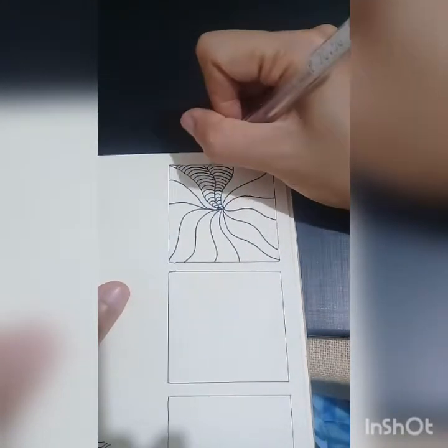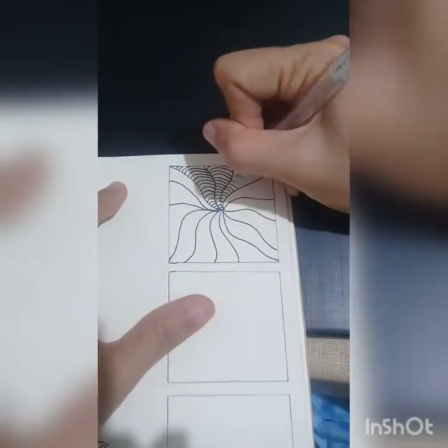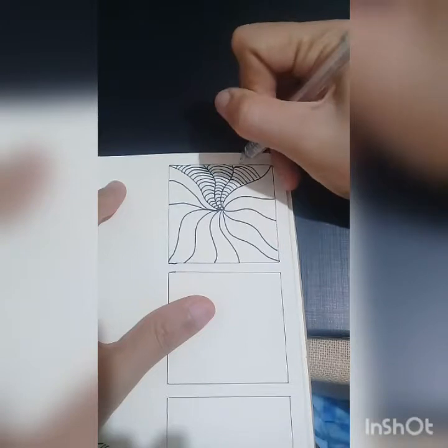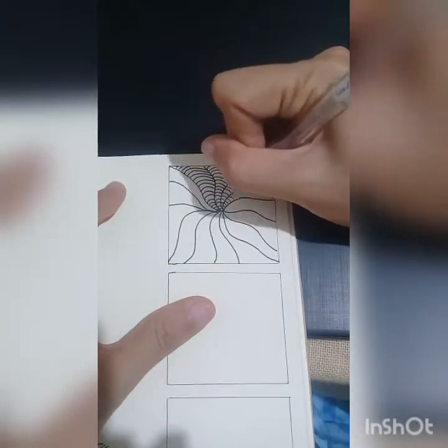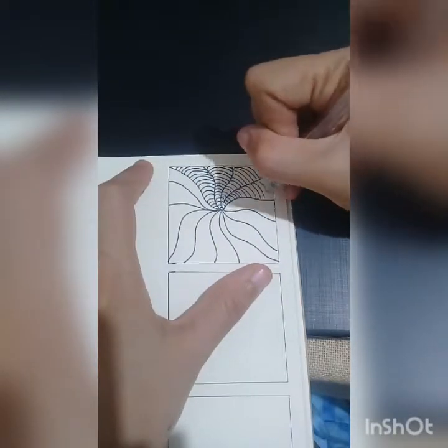Right now I'm recording this voiceover and I'm actually listening to a relaxing piano music from Yellow Brick Cinema. I hope you can hear it and enjoy listening to it.